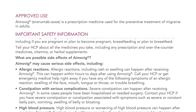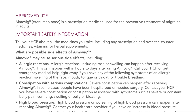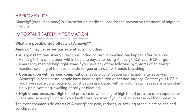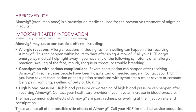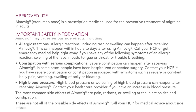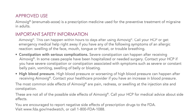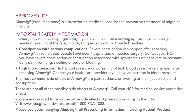What are possible side effects of Amovig? Amovig may cause serious side effects, including allergic reactions. Allergic reactions, including rash or swelling, can happen after receiving Amovig — within hours to days. Call your healthcare provider or get emergency medical help right away if you have symptoms such as swelling of the face, mouth, tongue, or throat, or trouble breathing. Severe constipation can also happen after receiving Amovig. In some cases, people have been hospitalized or needed surgery. Contact your healthcare provider if you have severe constipation or symptoms such as severe or constant belly pain, vomiting, swelling of the belly, or bloating.